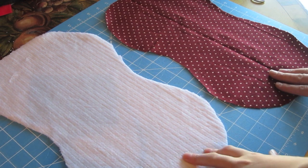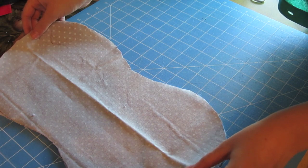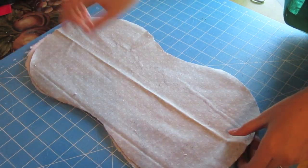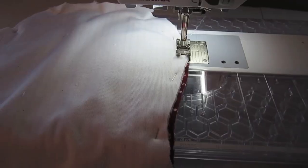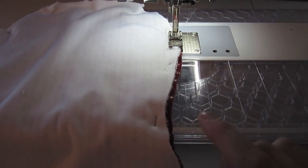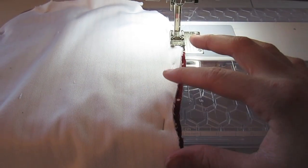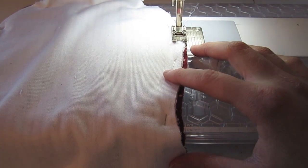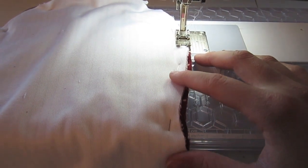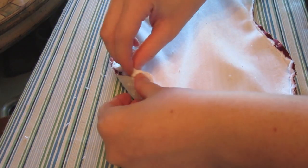After I have both pieces cut out, I'm going to place one on top of the other with the right sides together and pin all the way around the edge. Once both pieces are pinned together, go over to your sewing machine and stitch all the way around at a quarter of an inch. Make sure to leave an opening so that you can turn it right sides out, or you won't be able to turn the burp cloth to the right side.